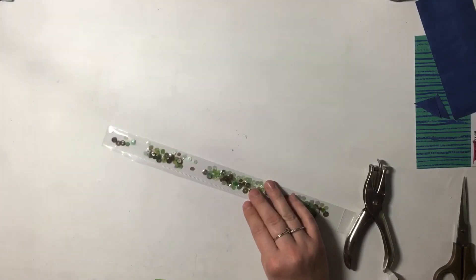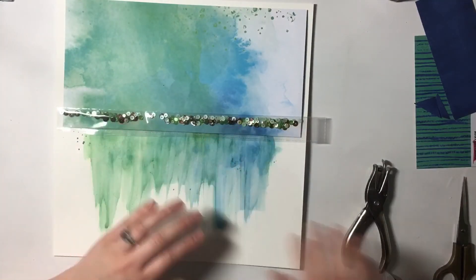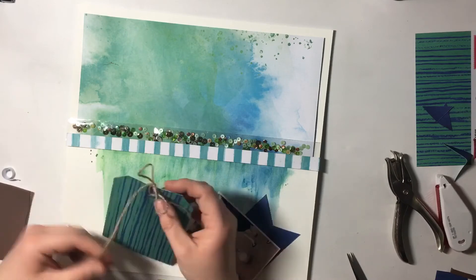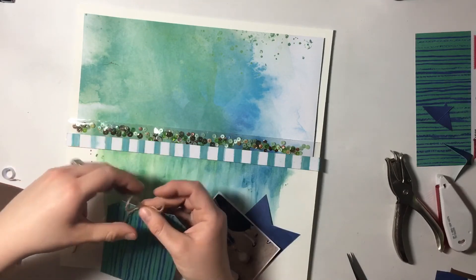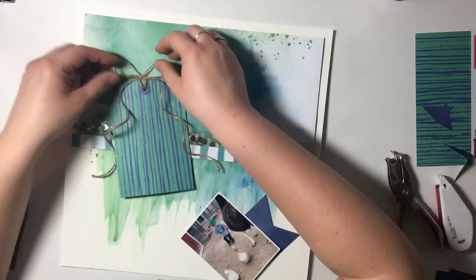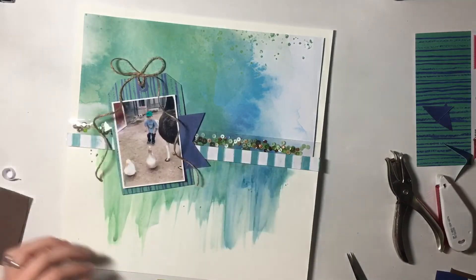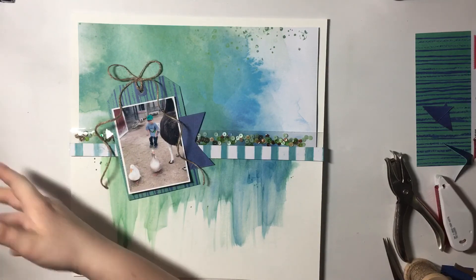To add some dimension to this layout, I've popped up my patterned paper on foam and I'm going to put that directly over where I've watercolored. Then I'm going to add my sequin shaker and another strip of patterned paper from the same collection. Now I'm going to add some twine to my tag. I've also added just a little bit of that same dark blue on the B side of that patterned paper underneath my photo for layering. Then I'm going to add in my title. My picture is of my son at a petting zoo and he's chasing a duck, so I thought a funny title would be 'What the Duck?' I start with the Bella Boulevard Wonky Alphas and have it on my protector for my cutting mat, like I usually do.